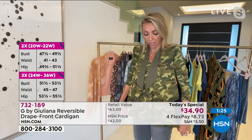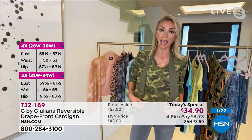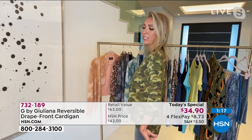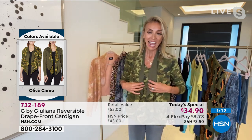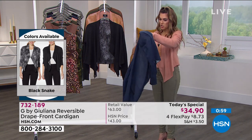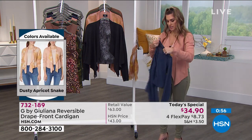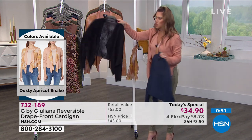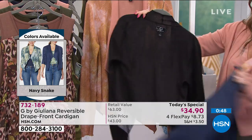The cardigan is quite flattering on the body, and then you've got the tank underneath that gives you that little bit more coverage. I could easily have done a half tuck, but I love to leave it out because I want that coverage, that cool layered look — and it just looks fabulous however you wear it. You get that great little crop look but then you've got the tank underneath giving you the coverage you're looking for.